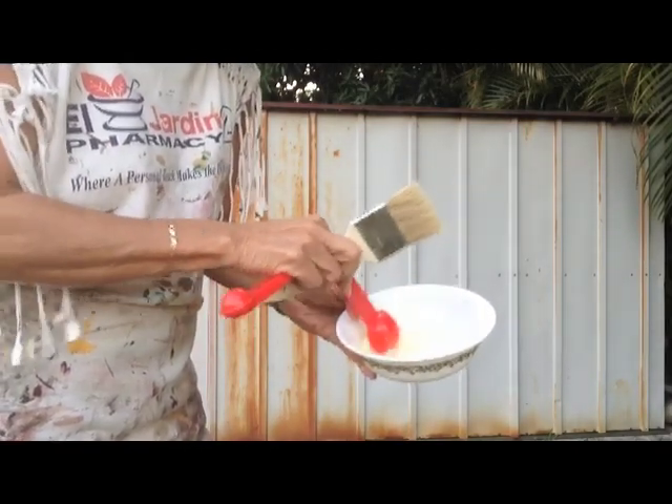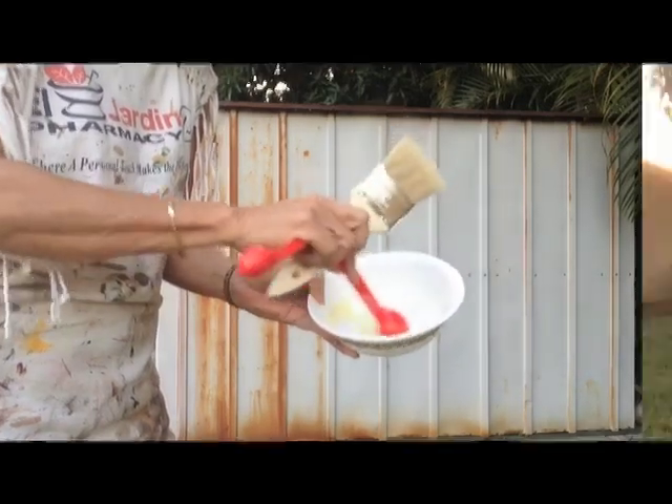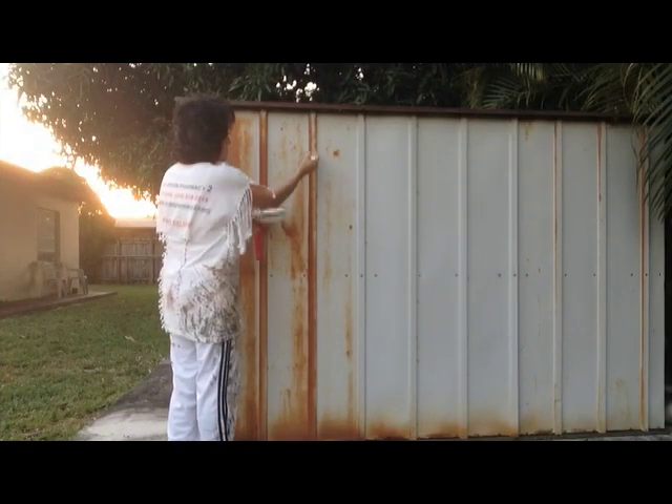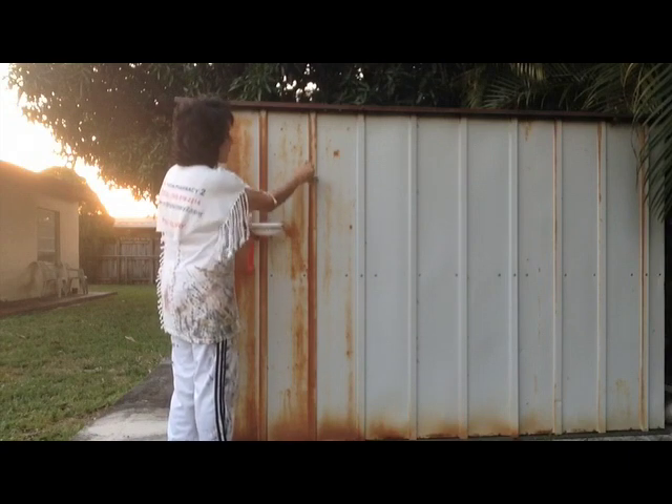one and a half tablespoons of lemon juice, enough to give us kind of a watery paste. We're using just a regular inexpensive chip brush to apply the paste over the rusted areas. We're trying to apply it as thick as possible. Now we've read that we just wait a few hours and then scrub it off, but since